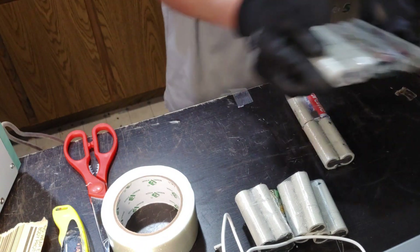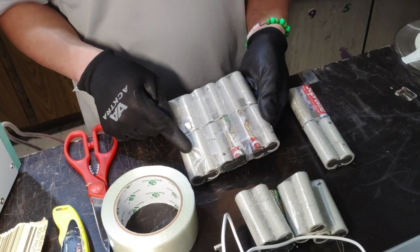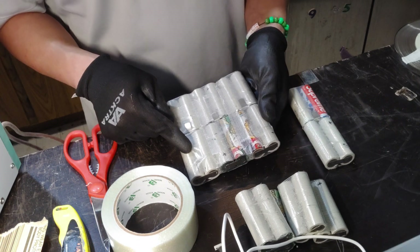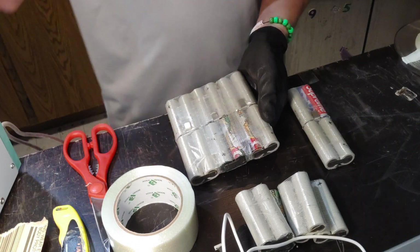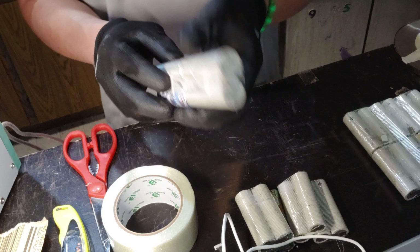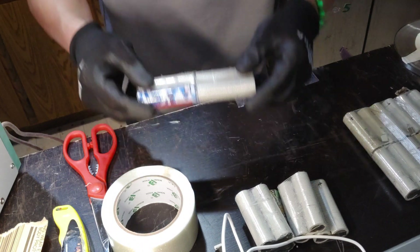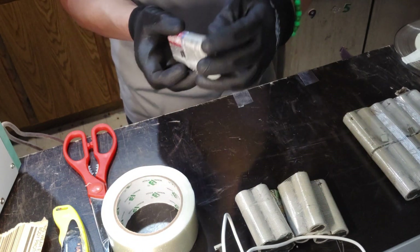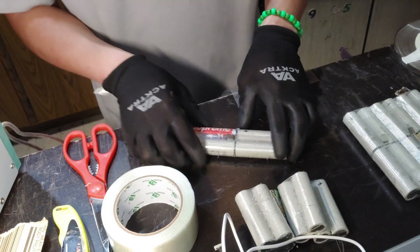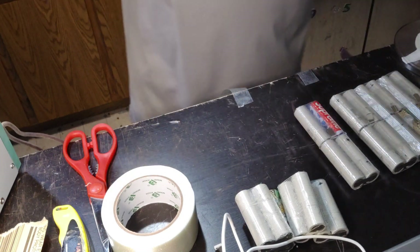I'm gonna do the same thing for two more of these and then tape it up, and I'll have a 6s 2p pack. Then we'll connect two 6s 2p packs to make a 12s 2p. When you fold it flat you get a nice flat fold instead of all weird — it can be a little crooked, but generally it gives you a good fold. Once you have pressure on there, put some hot glue and later we'll tape it up and it's gonna be great.